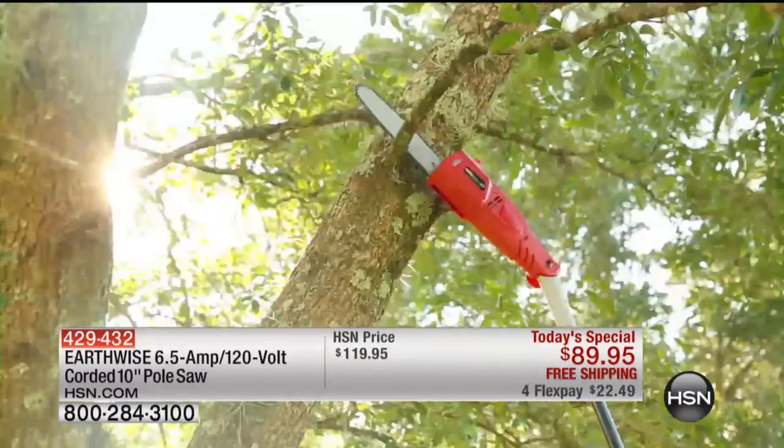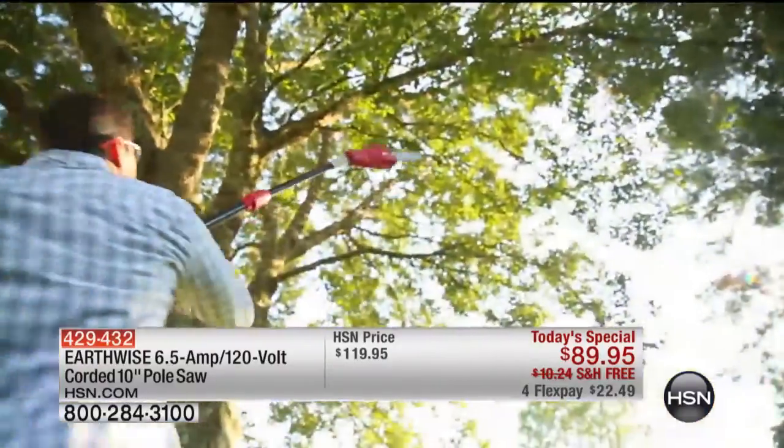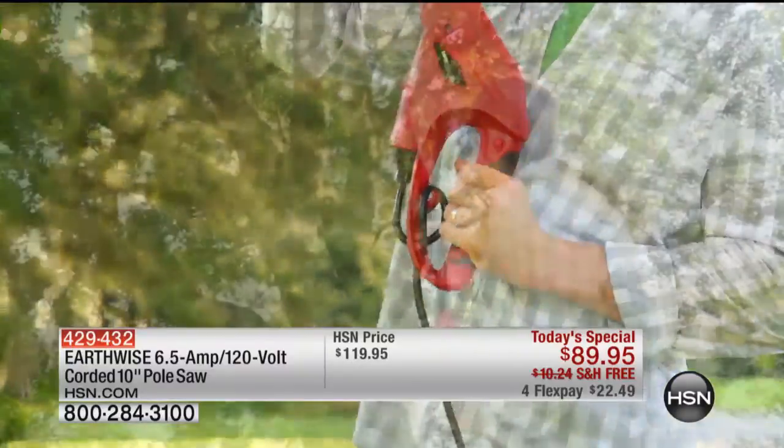That's where we're coming in with the Earthwise pole saw. This is a 6.5 amp, 120 volt, corded 10-inch, 10-foot pole saw.